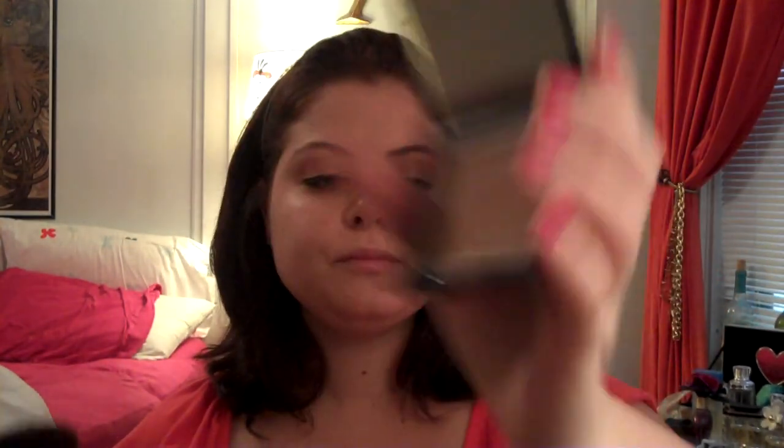Next I'm going to take my NARS Laguna Bronzer, using my Clinique powder brush — just the tip of it — to contour my cheeks. I like to put a little up by my forehead and down my nose to give me a little bit of color so it looks like I'm a little tanner than I actually am. This isn't really a contour brush so it's not delivering it very pigmented, but if you wanted the look to be more dramatic you could use other brushes.